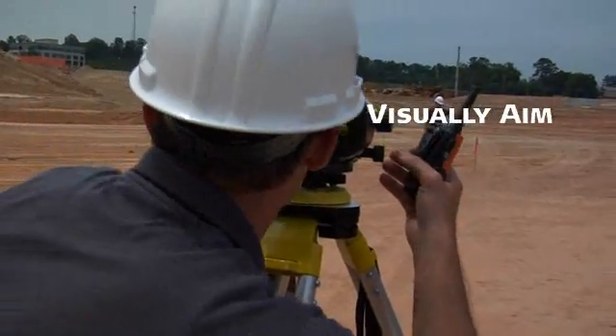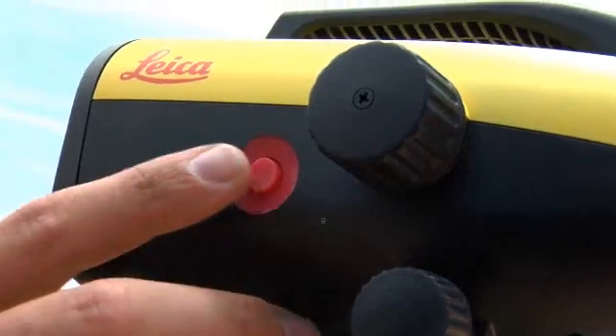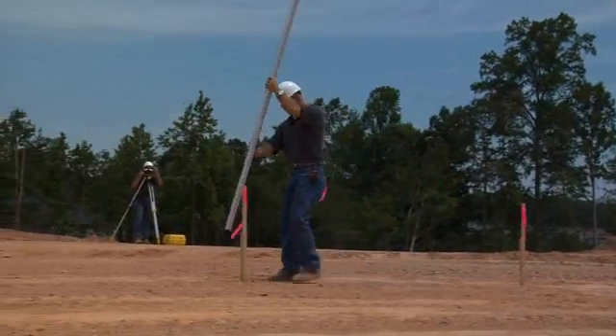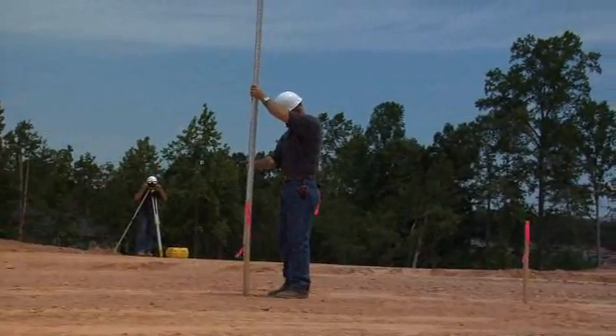When you're set, just aim through the eyepiece, then push the red button. Sprinter records height and distance automatically. Like a sprinter, its fast, efficient use of your time means you're good to go.